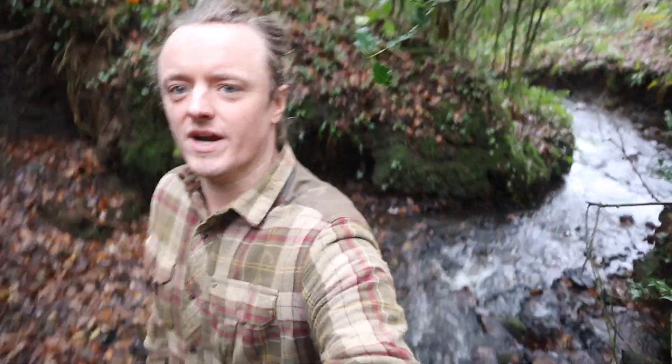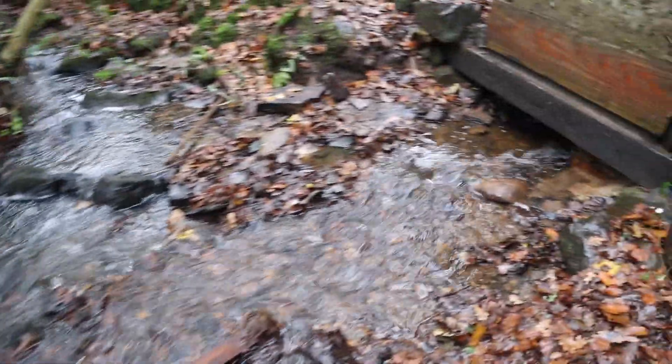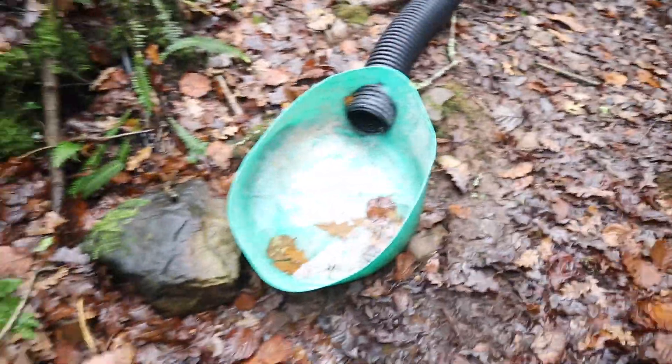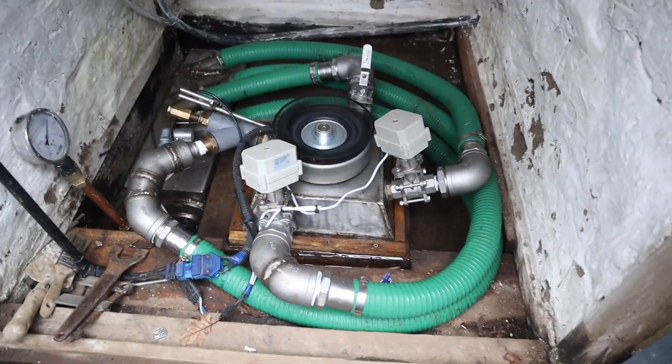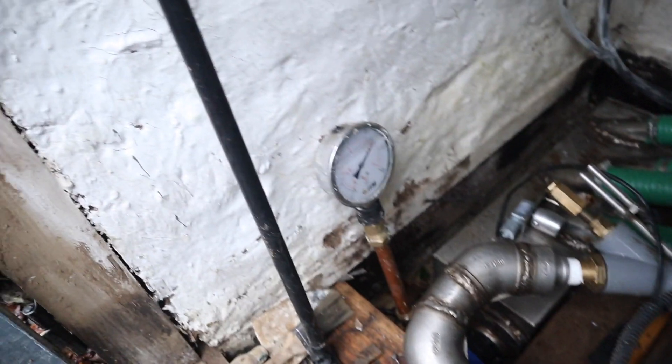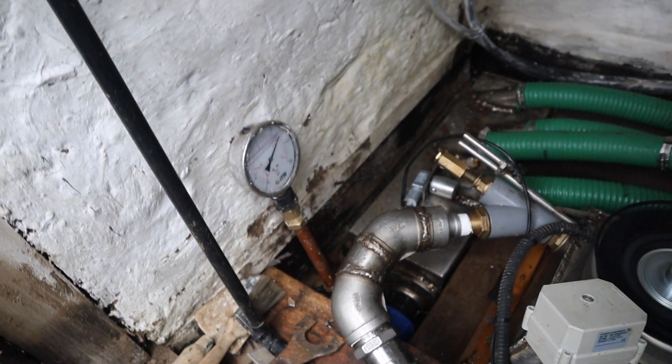Good morning everyone. We had quite a bit of rain last night, so I've got the hydro running full power. There's the output of it — yeah, running full power. Let's have a look at what we've got going on and see how much power we're making. I've been fiddling around with a contraption to catch the water and test for efficiency, but that video will be coming up. There she is, running full bore — there's the pressure gauge, absolute full flow currently.